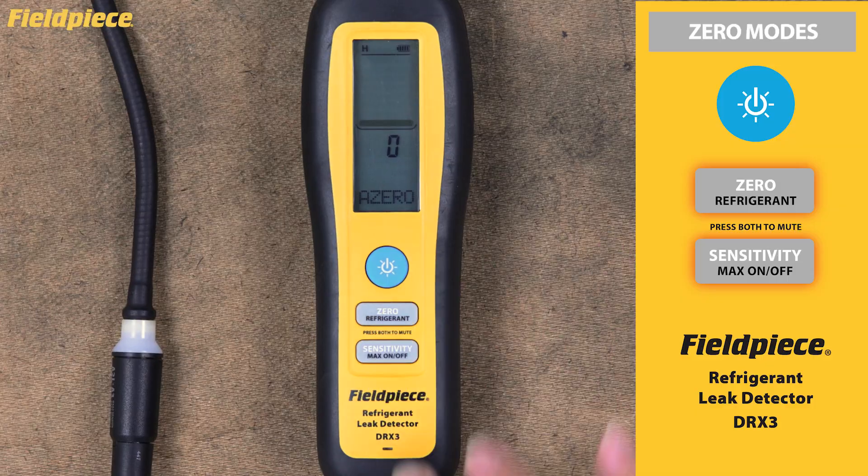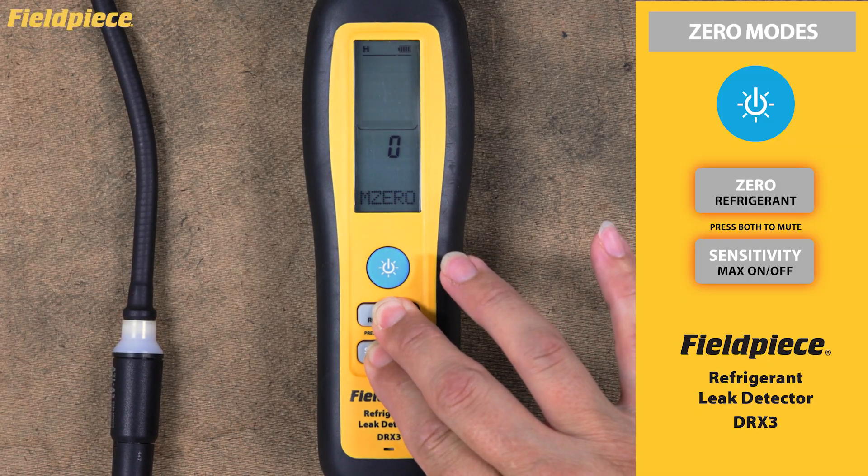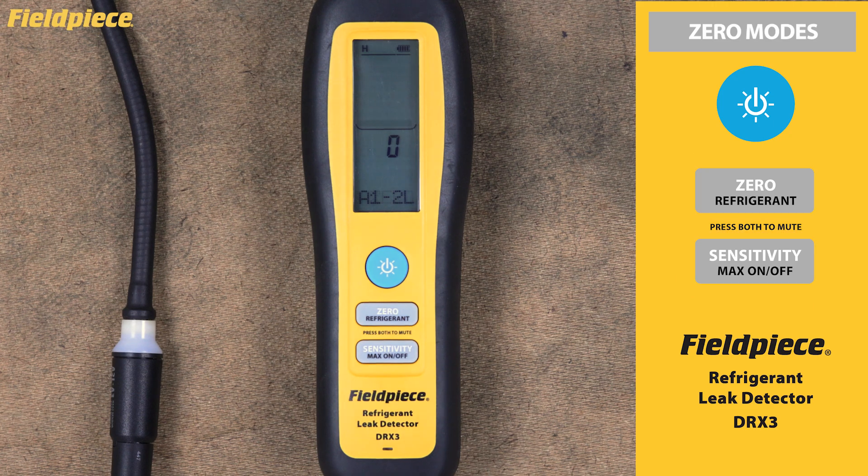In manual zero mode, the DRX3 won't zero automatically. Instead, it will continue to alarm and display relative leak size until you manually zero it by pressing the zero button. Auto zero is perfect for initial leak detection since it continuously adjusts to changing ambient conditions. Manual zero gives you more precise control when pinpointing exact leak locations because it maintains the same reference point until you choose to reset it.